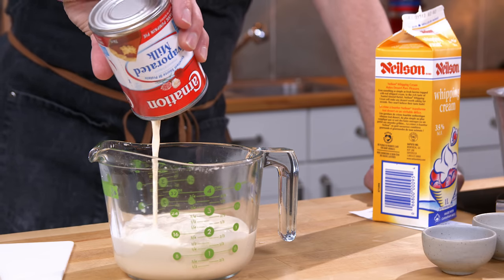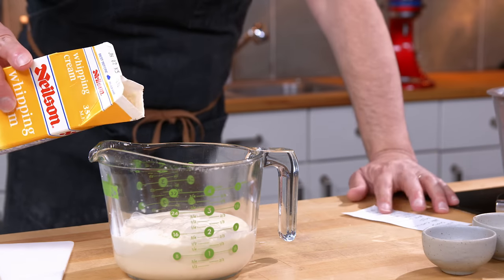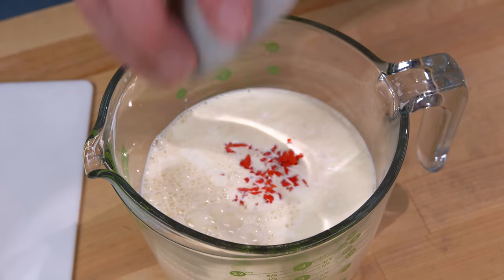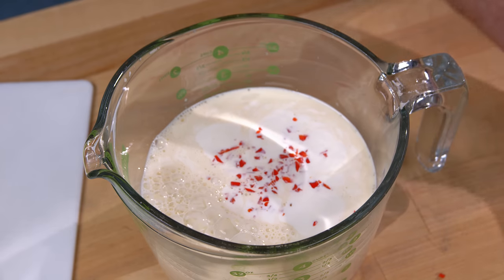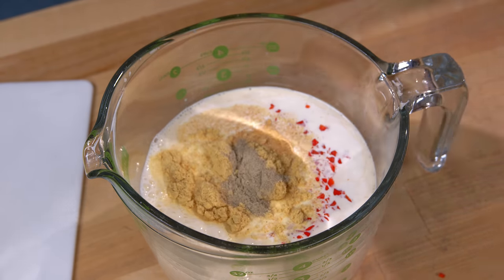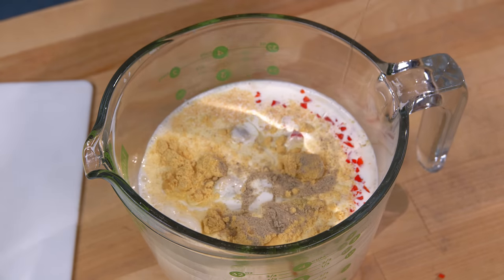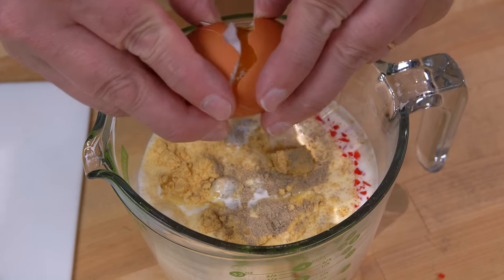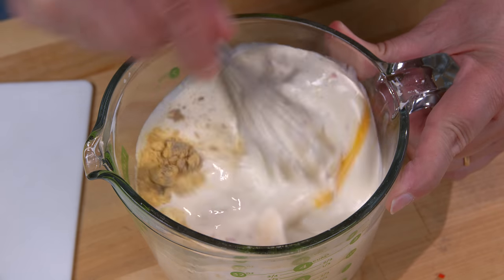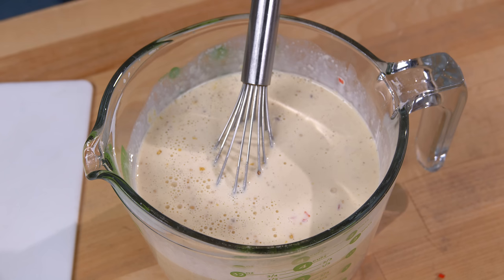A can of evaporated milk, and then I'm going to add some cream just to bring us up to the two-cup mark. To that I'm going to add one chopped scotch bonnet pepper, dry garlic, dry mustard, white pepper, and two eggs. Give that a whisk, then add a squirt of ketchup — you know you're going to put ketchup on it later, so you might as well put some in it.